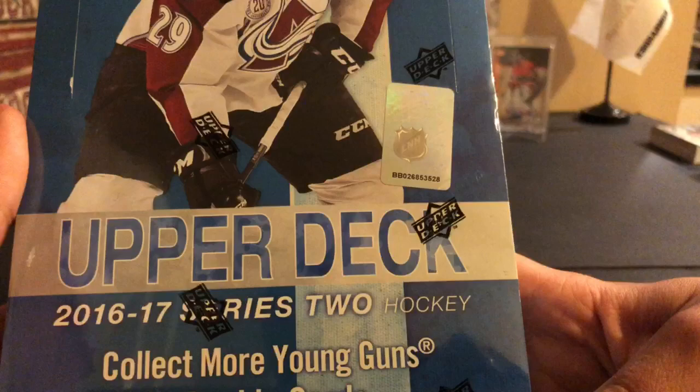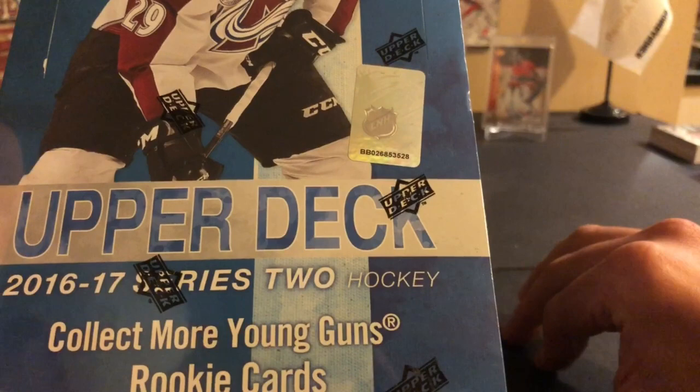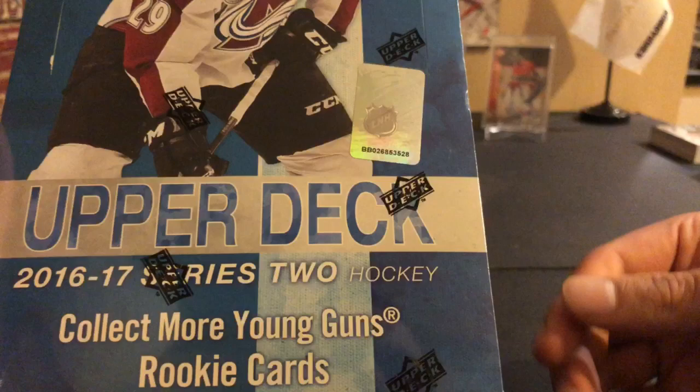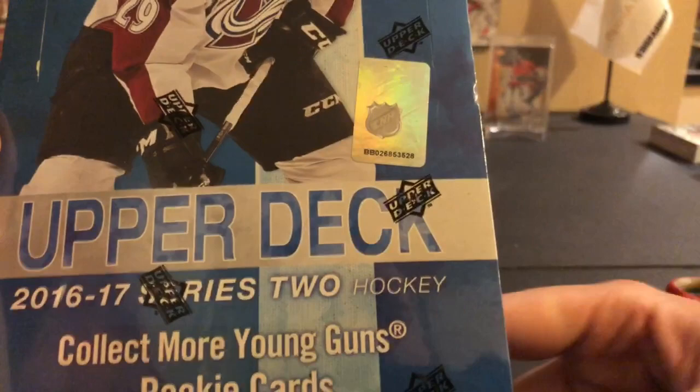With 16-17 Series 2 I found it was a good price. You have the chance at Laine, the chance at Marner and Barzal, and also the chance at the canvas of Matthews and Nylander. In Series 2 you're also getting the OPC cards, so there's a lot of opportunity to get good things. I always buy Series 2 over Series 1.